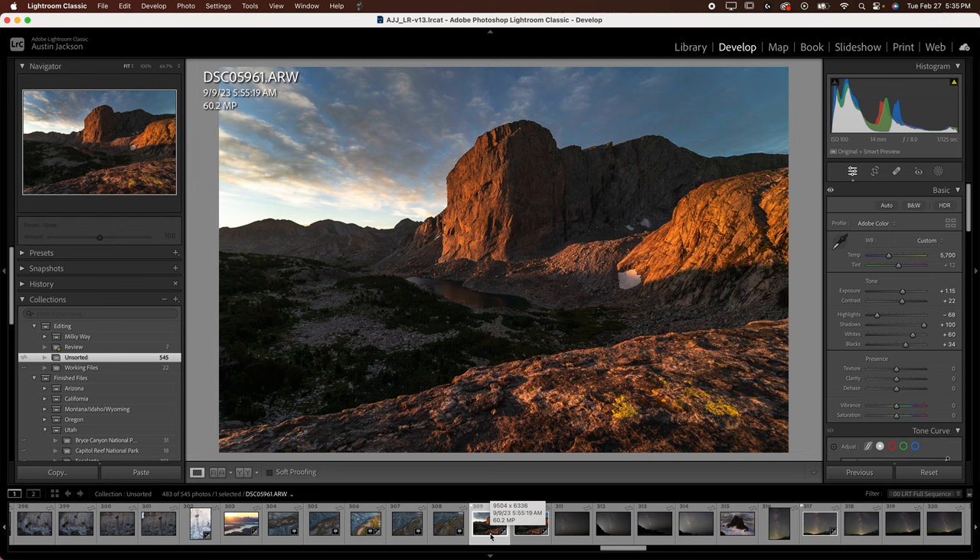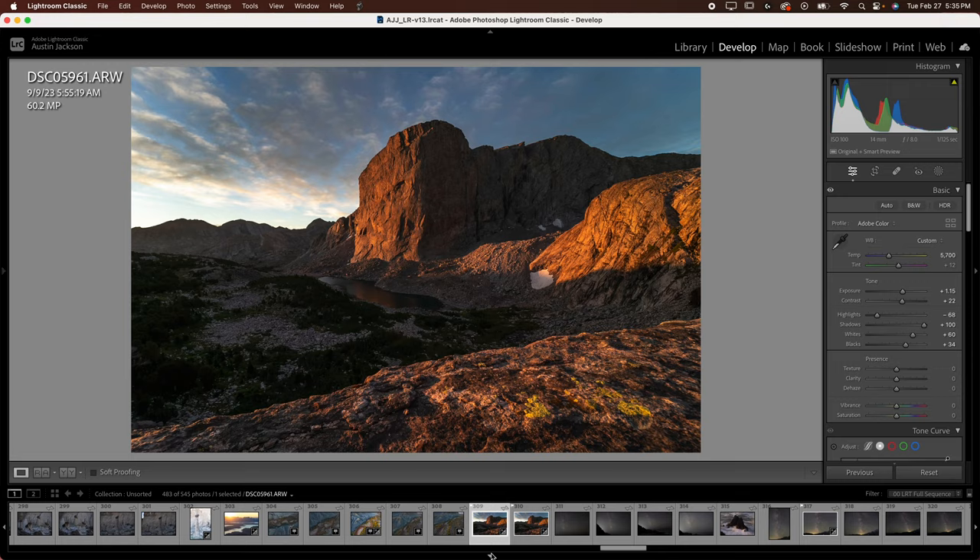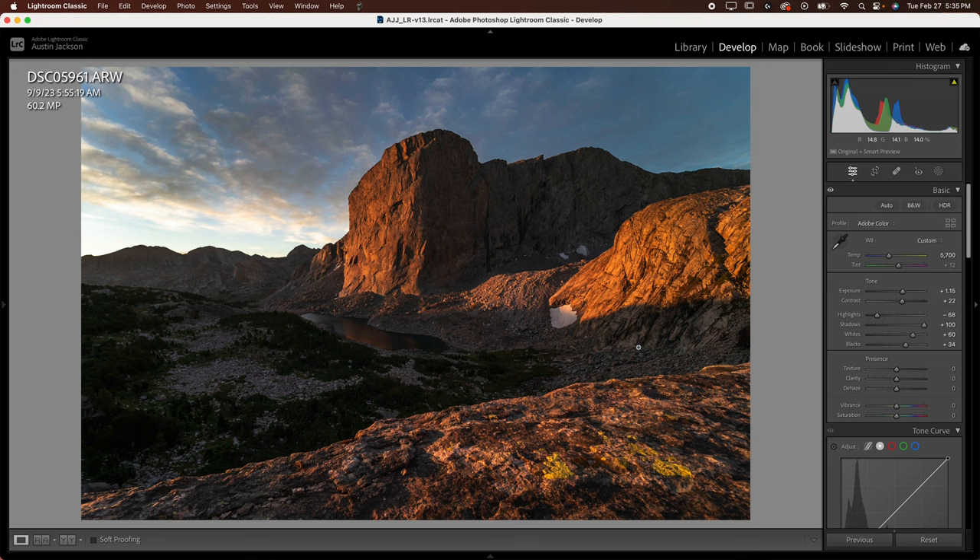This is the image that I'm working with here. You can see I've got it open here in Lightroom — I'll close these boxes down just to make it a little bit bigger. I've applied some basic edits on here. In theory, this photo should be a lot better than it is. I've got interesting clouds, I've got nice light on the mountain, but it's just pretty average, honestly. It doesn't really do much for me.